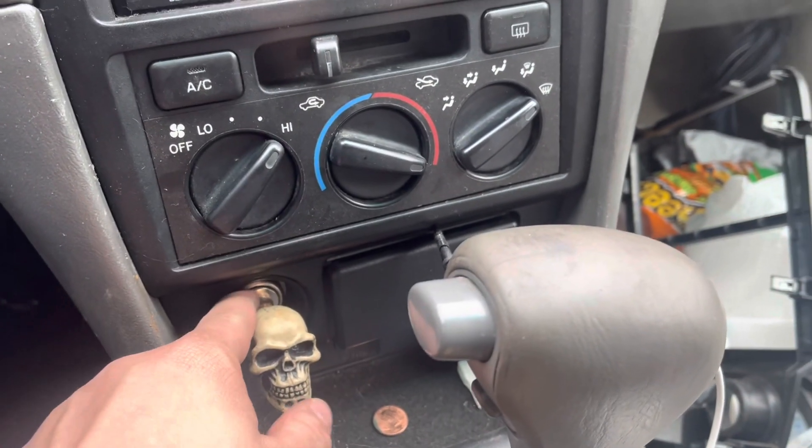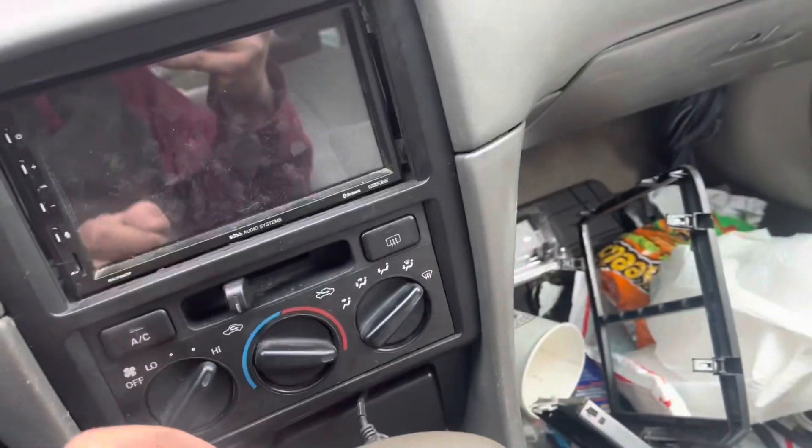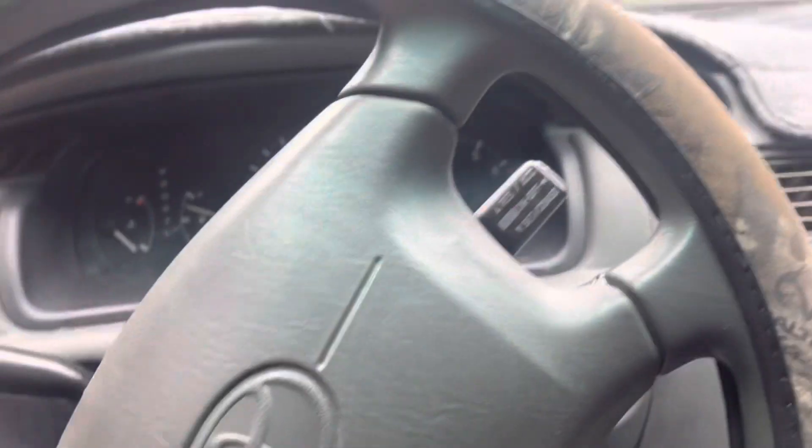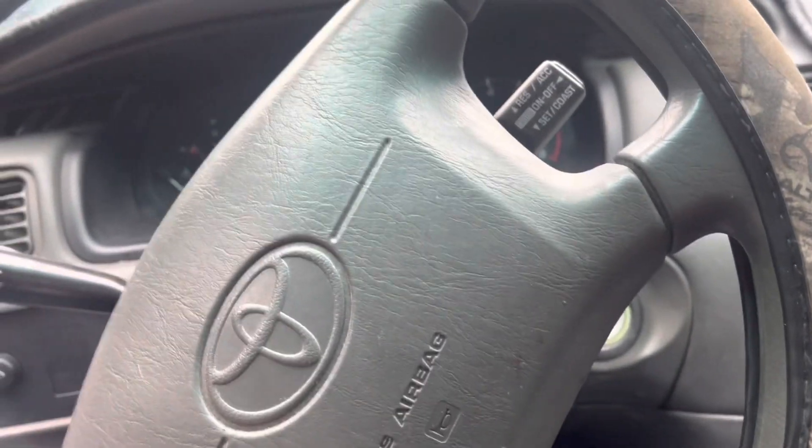I also got a cool cigarette lighter even though I don't smoke — I just did it because I thought it looked cool. And I also installed a steering wheel cover since I got it.